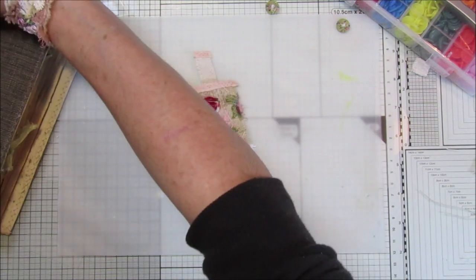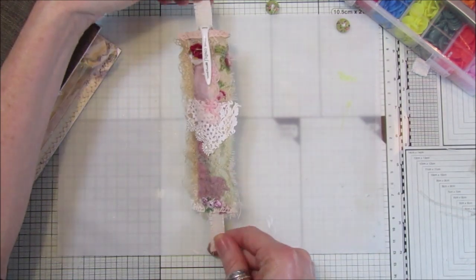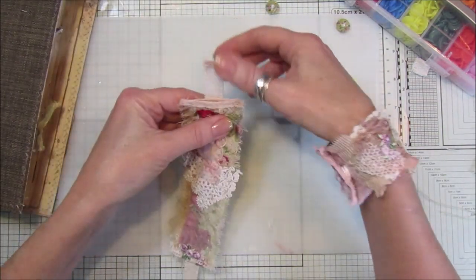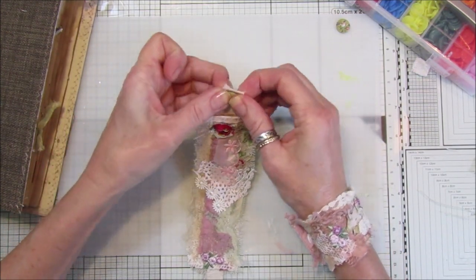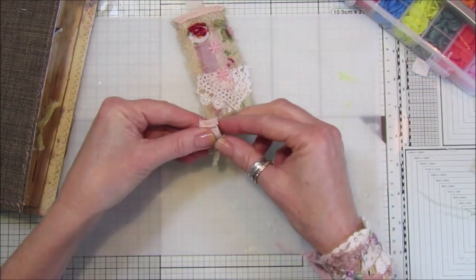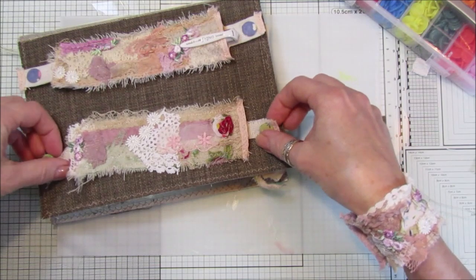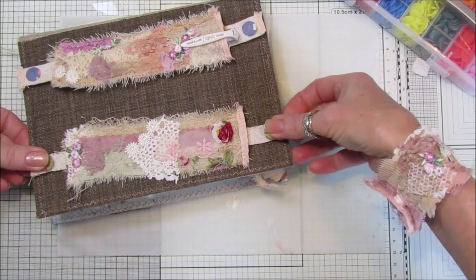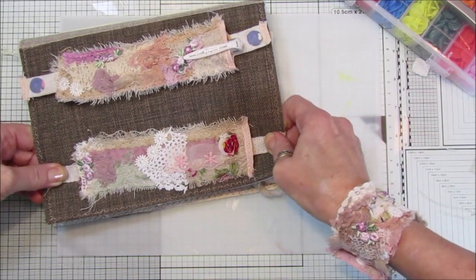There we are - all sewn. I think that looks really pretty. There's a little pocket in there - let's pop a pen in - and you've got this lovely little snippet pocket. Now what we need to do is add the snap buttons. I'm just going to pop one on each end so I know where to make the holes, and pop the other ones on the journal too.